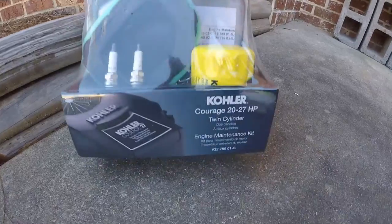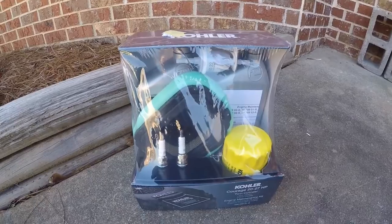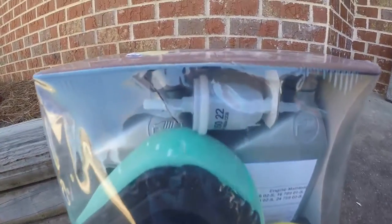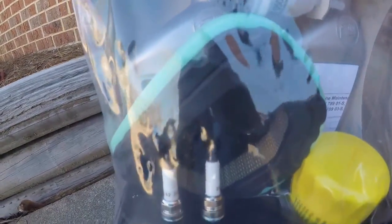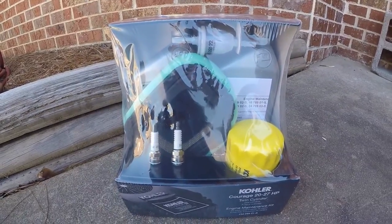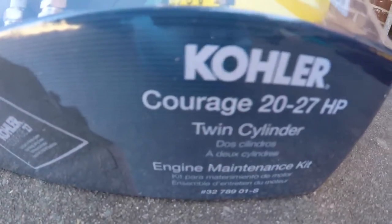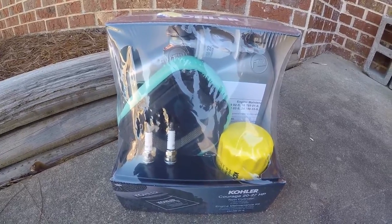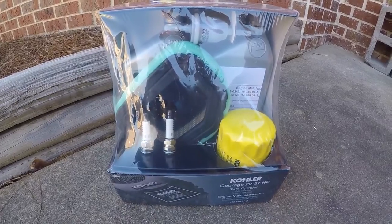I picked up this engine maintenance kit from my local big box store. It gave me everything I needed to show you guys the proper way to maintain your engine. It has the fuel filter, the engine oil, the Kohler brand filter, oil filter, the air filter, and the spark plugs all in one kit. Instead of trying to piece and part it together, you could find your individual parts cheaper. If you maintain your engine properly every year, you may only need one or two of these components, so sometimes it's cheaper not to buy the full kit.